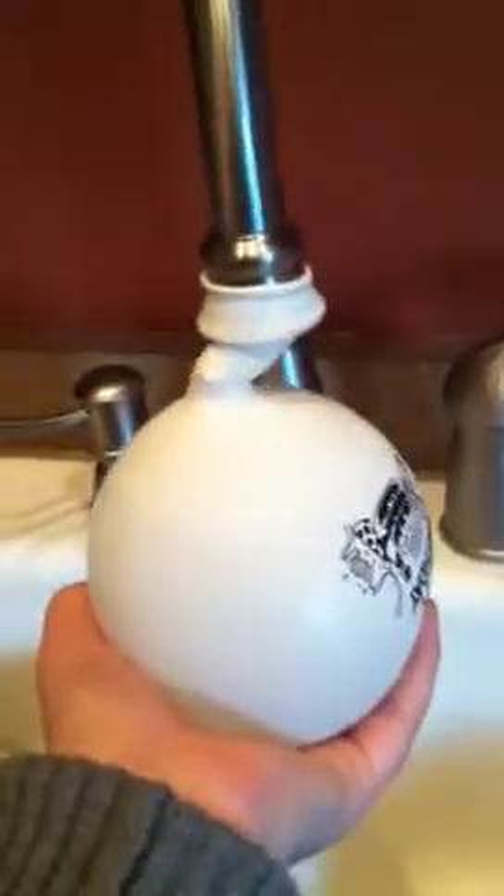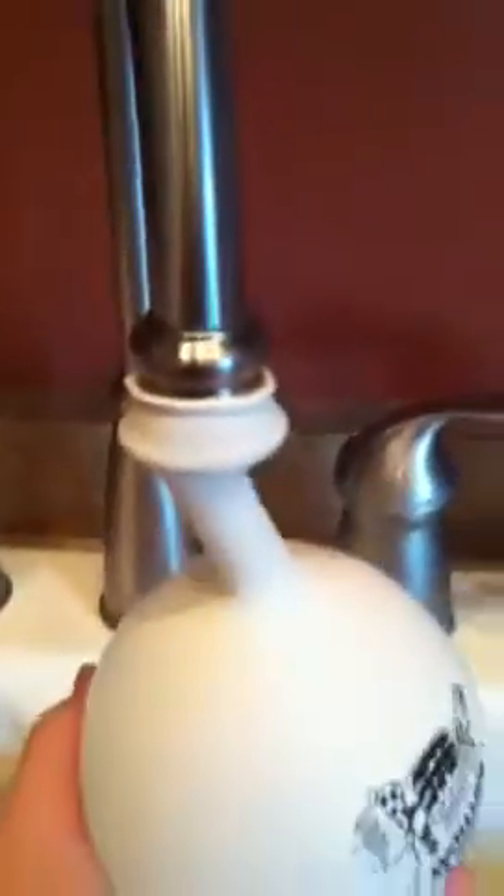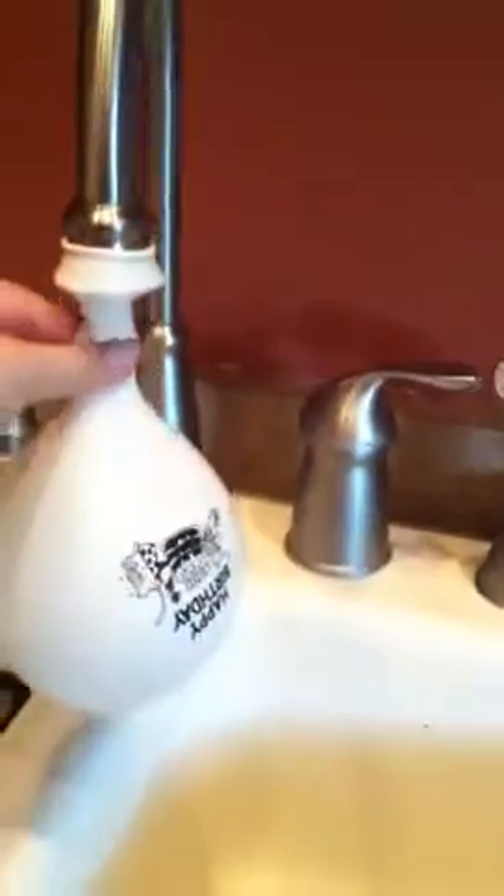Hello viewers, and this is how you make a bungee cord balloon. First you need a wide faucet thing and you fill up a balloon — watch this — it's a bungee cord balloon.